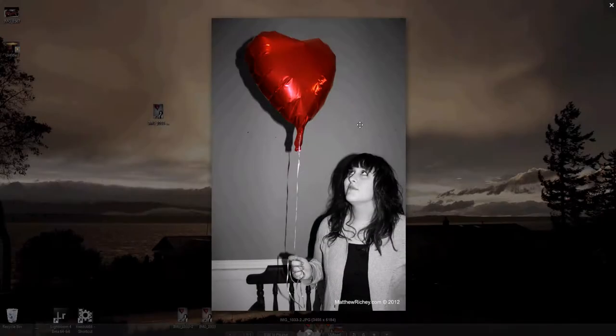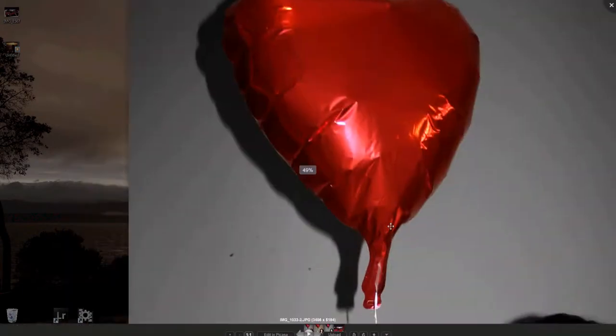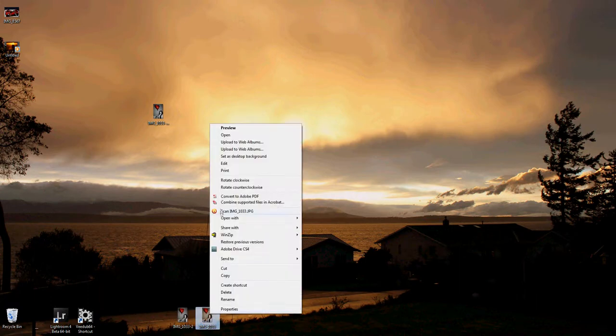In today's video I'm going to be showing you guys how to make a cool black and white photo and then have part of the photo still be in color. To show you guys the quality of this, I'm going to zoom in. I should have had her use a flash or be a little farther away from the wall, but the quality was pretty good.